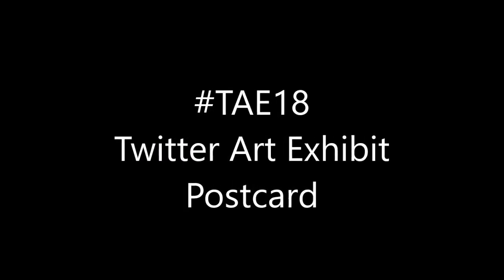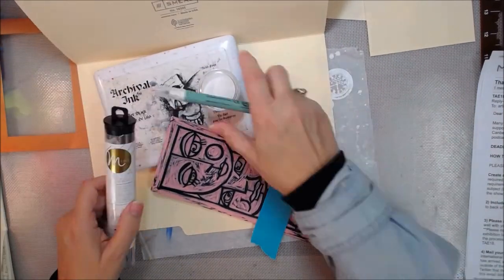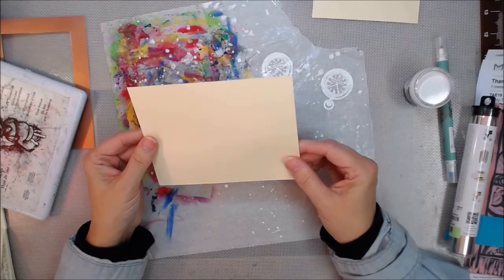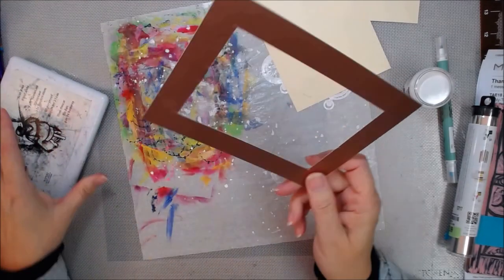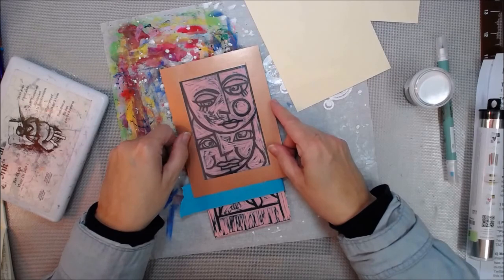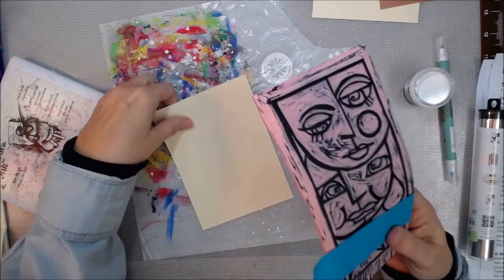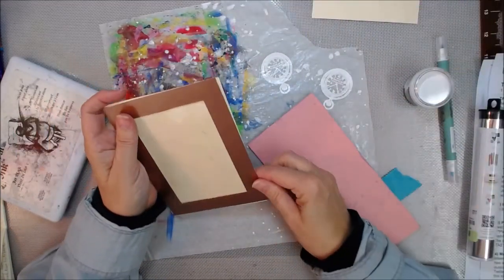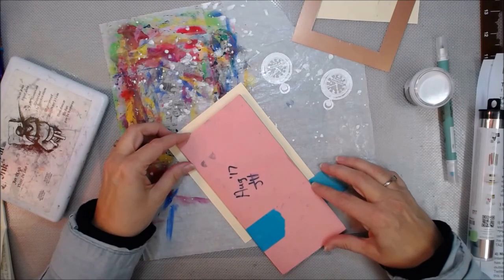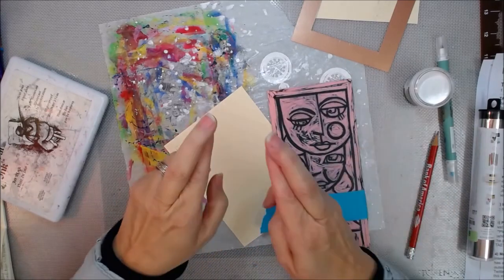Hey y'all! Artist Poet Girl here, also known as APG Jamie, and today we're making a postcard for the Twitter Art Exhibit for 2018. There's a list of ingredients in the description box below along with the information on the Twitter Art Exhibit that you'll need to follow. I've previously made a window of my postcard size so that I could see my pre-carved stamp through the window and determine more or less where I wanted to stamp it. There's a link in the iCard upper right-hand corner for where I carved the stamp, and I'll do my best to remember to put that in the description box below.